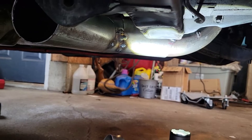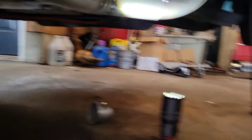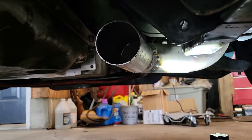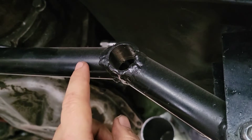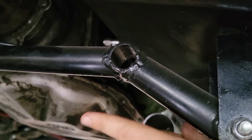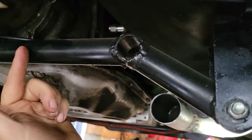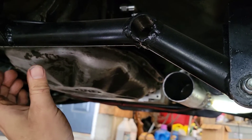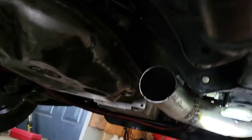All right guys, we got those first two bends done. I think it turned out pretty good. I've got some ugly tacks on there, but tacking underneath the car is not always the easiest. I've got it running down along the transmission. It's going to possibly hit the transmission crossmember here, but I'm going to bring it in and angle it down that way, because we want to bring it more towards the center of the car. Then once it's down there, when we bring it back up this way, we'll straighten it out and level it out and run it down the length of the car to the muffler.